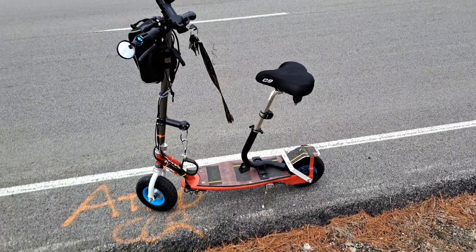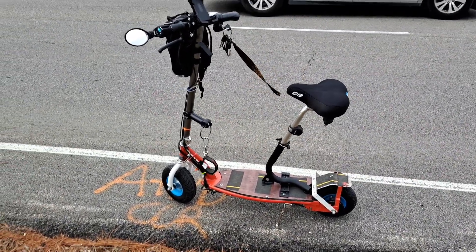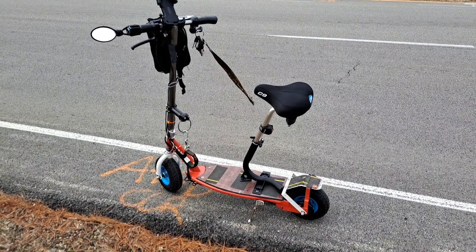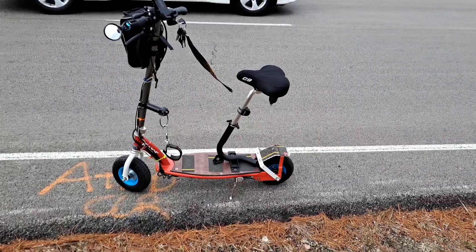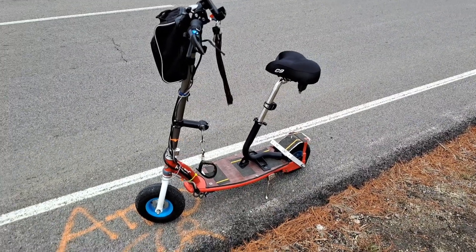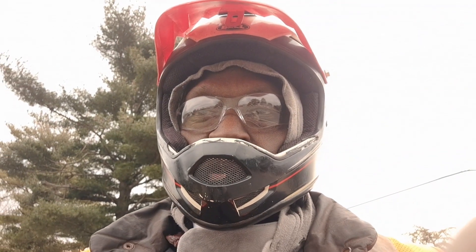I'm loving it, guys. I think a lot of people will benefit from having a seat on it. I'm just cruising along the side of the road having a good time, doing a bit of a comfort test to see how comfortable this scooter can be with the seat on it. Go out and get yours today — it's quite awesome. I'll talk to you guys later.